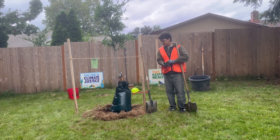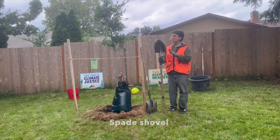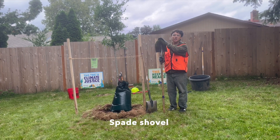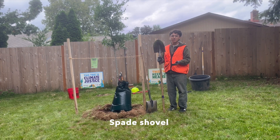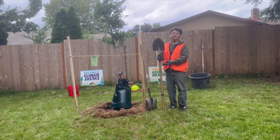But the tool we'll be using the most is the spade shovel. The spade shovel comes to a point and it's a lot sharper than a lot of the other shovels that we use. And we use these to deepen and enlarge the holes for the trees.